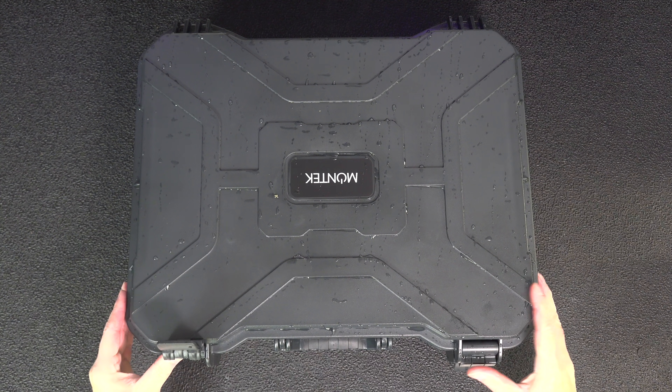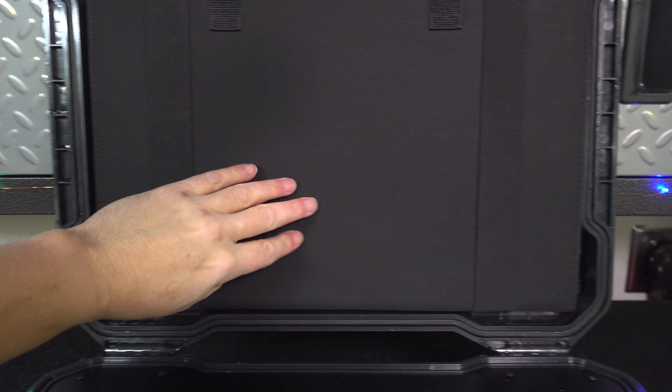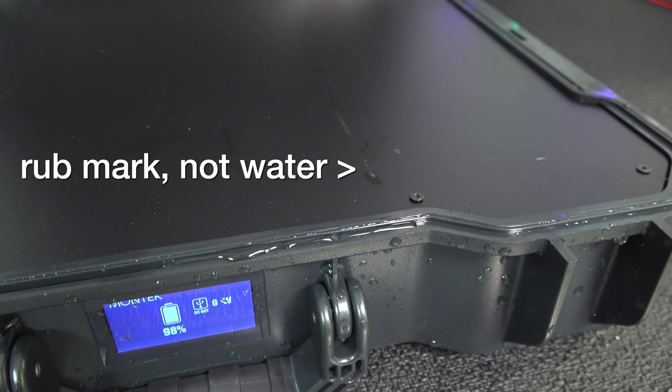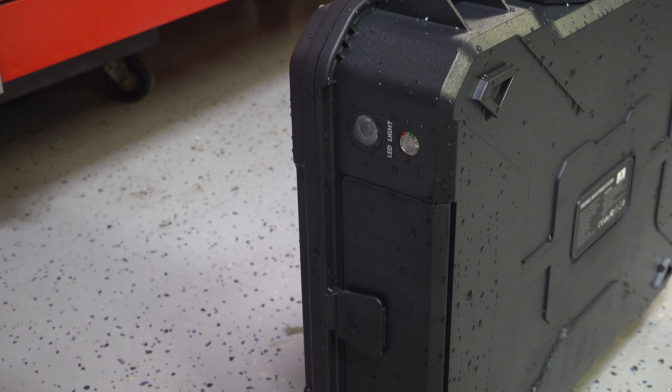As I open up the lid and the side panels I don't see any evidence of water getting past the seals. Now I don't know if you could really submerge this, but in most practical situations there are going to be things like snow and rain, and I don't think you'll have any issues with water getting around those seals.